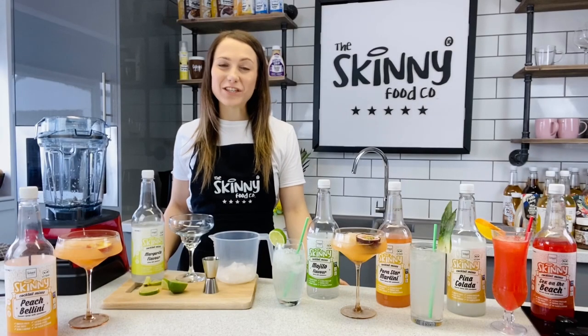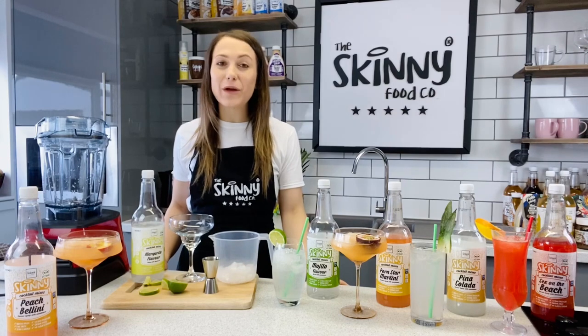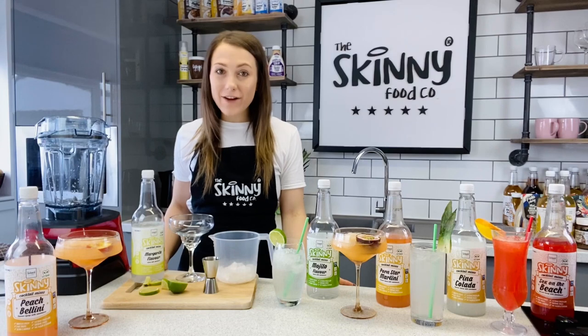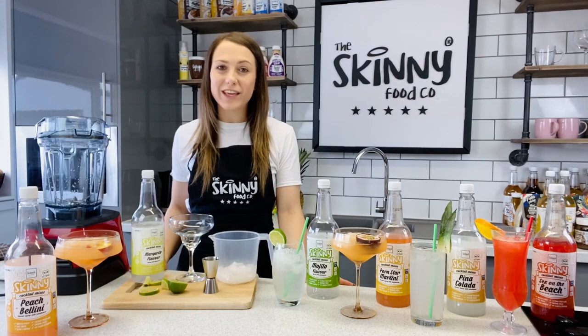Hey everybody, today I'm going to show you just how easy it is to use our cocktail mixes. We now have six flavours in our cocktail mixes. These are all zero calorie, sugar free, fat free, gluten free, diabetic friendly and vegan too.